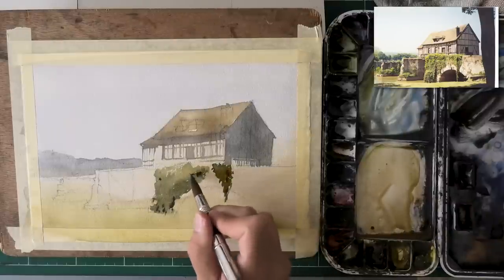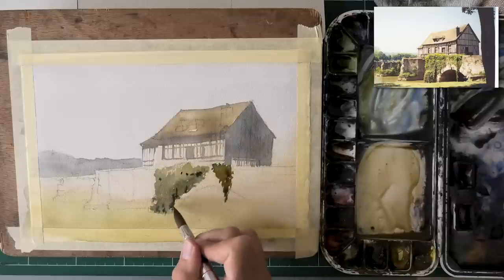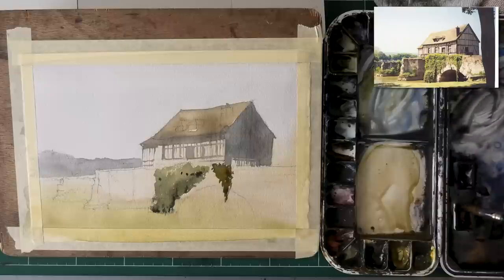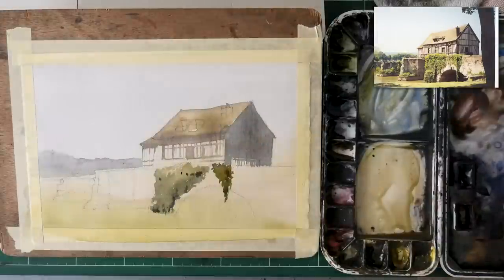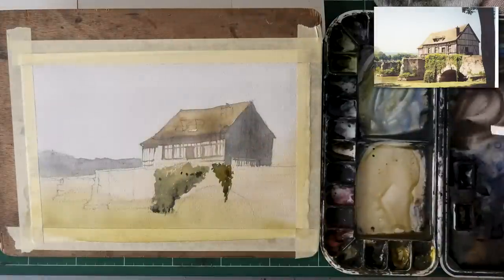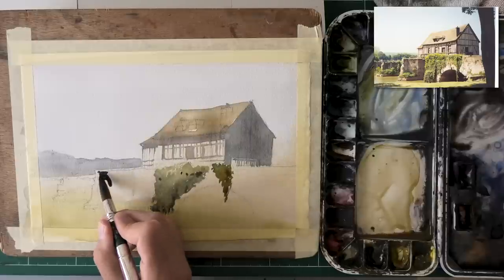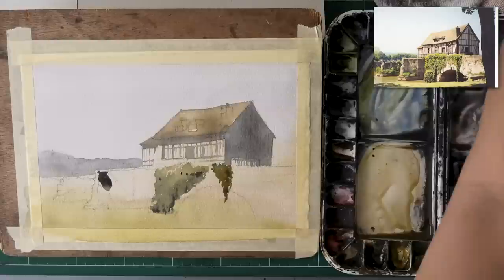I'll probably redo this part. I actually wanted to paint this with acrylics, because with acrylics you can go over it and fix it as many times as you want — just let it dry and keep fixing. I feel like the result wasn't exactly what I was hoping for. I was hoping for something much more polished, which is funny because I really took my time with this one.